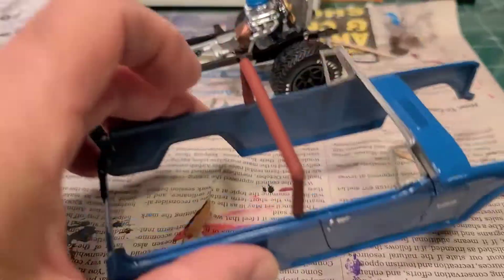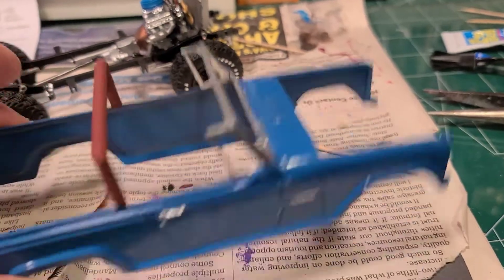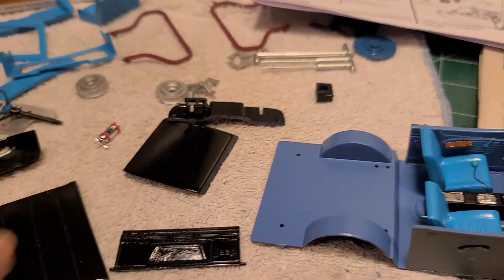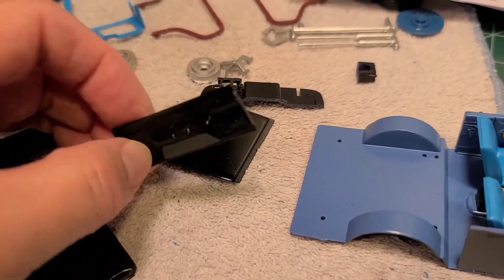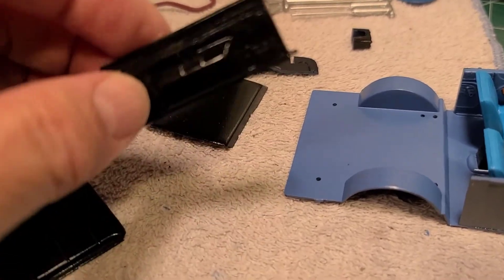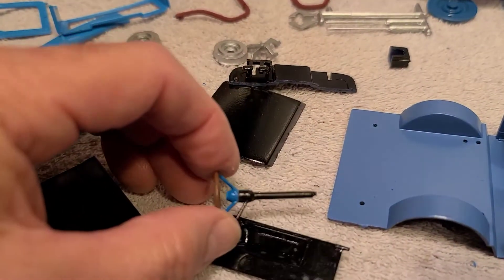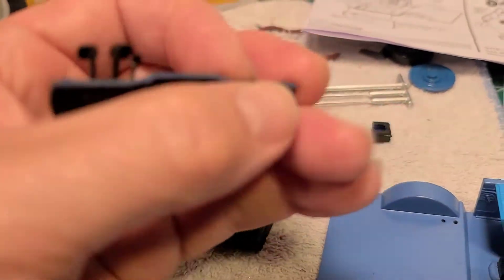I'm getting various other parts finished as well. I'm getting the body ready. I haven't clear coated it yet, so I'm going to be getting that done pretty soon. I had to paint a lot of parts before I can place those in. I've got the back gate, which I'm assuming is going to be an operable gate, and I've got my steering wheel done and the firewall ready to be placed in.